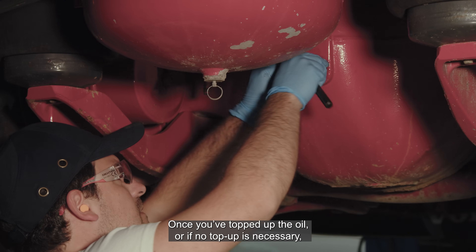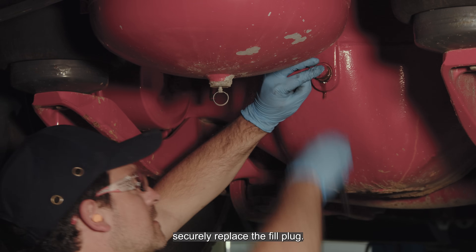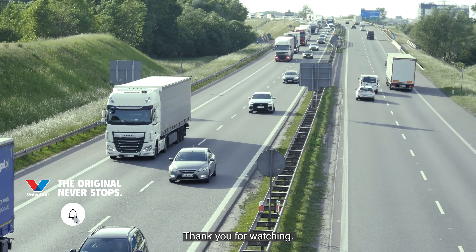Once you've topped up the oil, or if no top up is necessary, securely replace the fill plug. It's crucial to ensure it's tight to prevent any oil leakage. Thank you for watching.